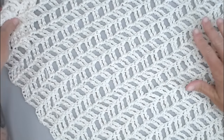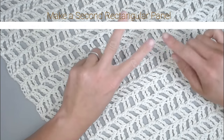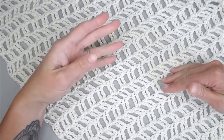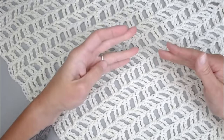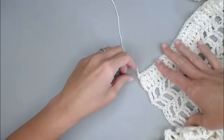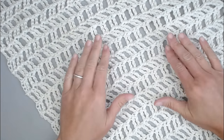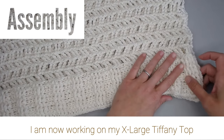Now repeat this exact same pattern a second time. This is panel one, our front panel. We now need to make panel two, the back part of our top — we want both to be identical. Repeat everything you just did for this whole section. I'll meet you as soon as you are done and have tied off your last row to show you how we join these two panels together to make our actual top.